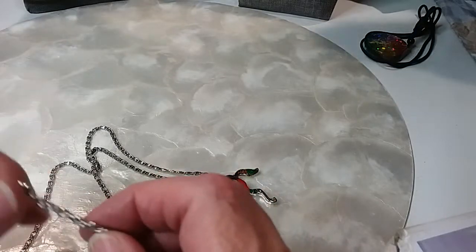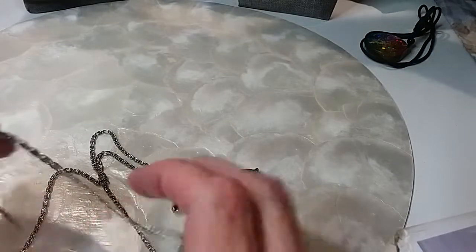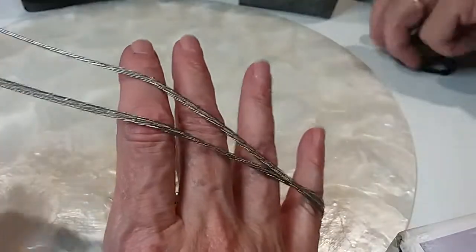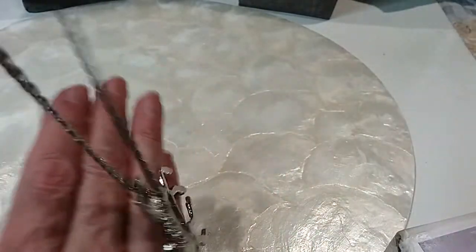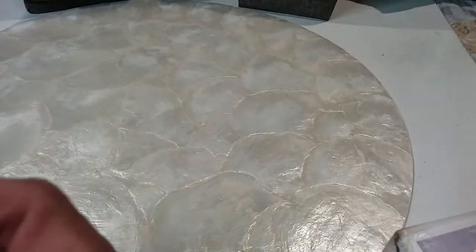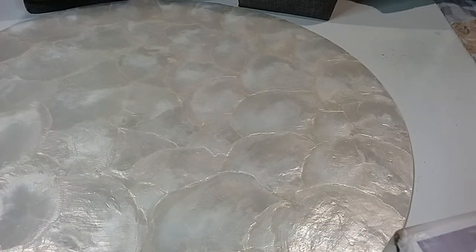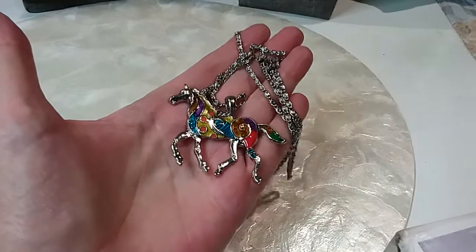Spring ring clasp, beautiful chain — I love this chain, it's so silky. And the horse is so cute. This necklace is 28 inches and we'll do this one for six dollars. Beautiful.